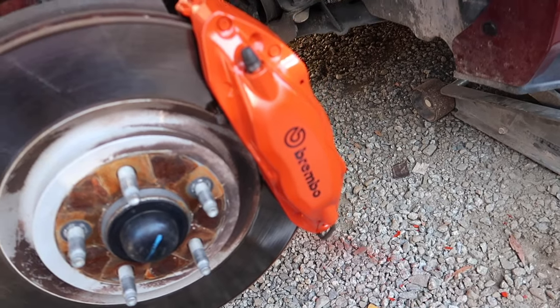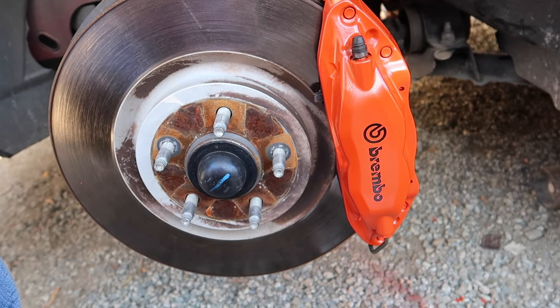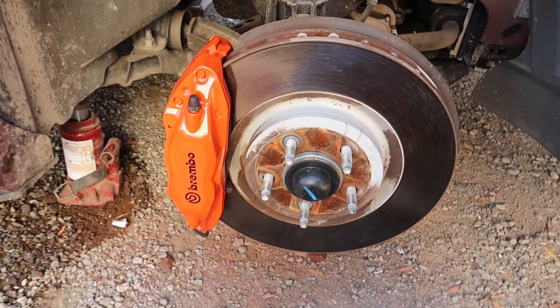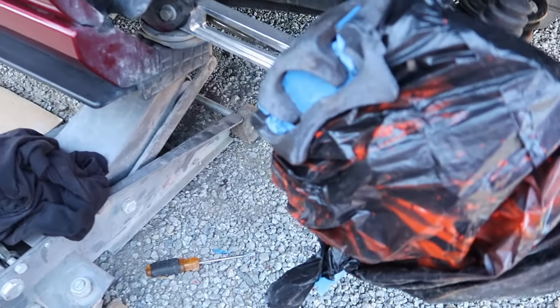Here's the finished product — beautiful with the nice black Brembo brake stickers. Looks really nice. On to this side — oh yeah, this looks good. Can't wait to do the rear.